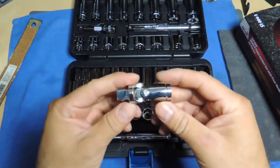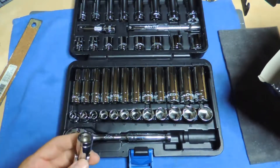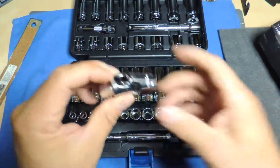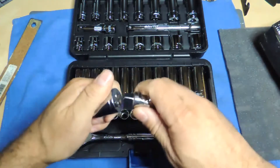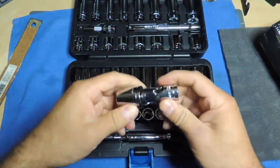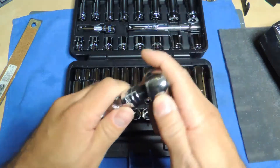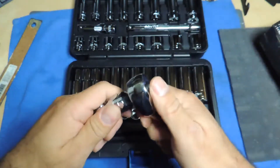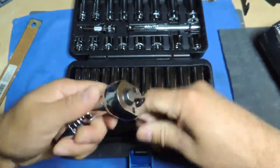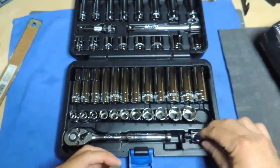It comes with a universal joint — just blanked out on the name for a second — and that seems to fit well. Everything fits well here; it's just the ratchet side where the fit might be a little bit different, but it doesn't hurt it.